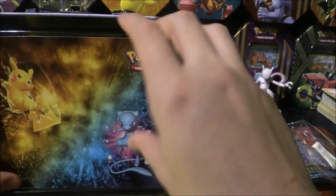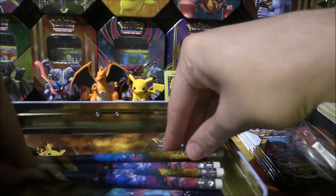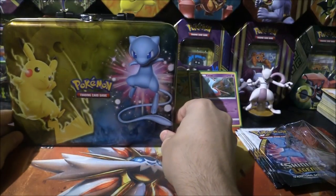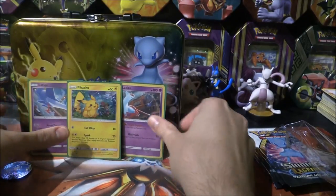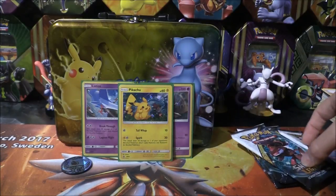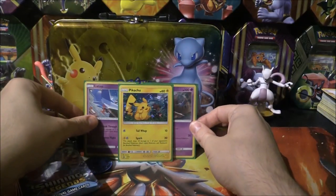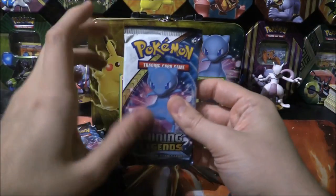The main point of this tin is to see if it is worth it, see if it can provide us with something new, maybe find some awesome secret rares. Let's put everything back and close the tin up as a backdrop, with our three promos and the coin. I'm excited - I haven't opened Shining Legends in quite some time. Any rainbow rare or full art would be awesome.